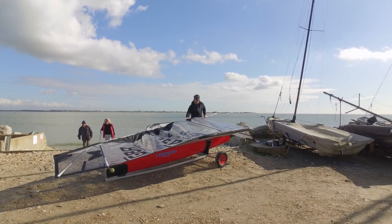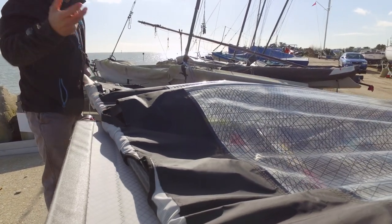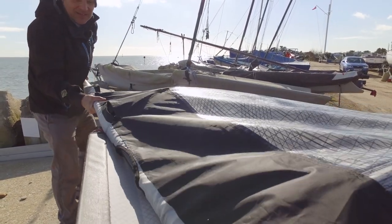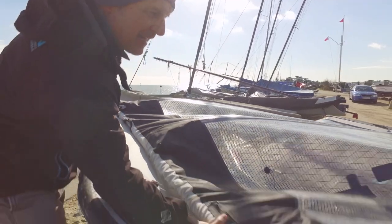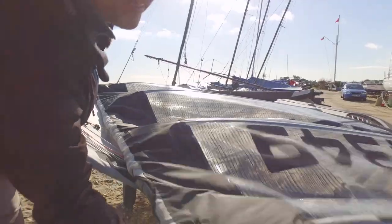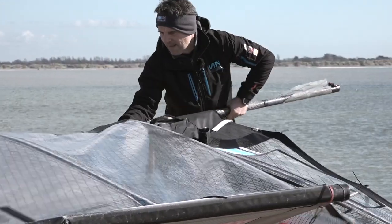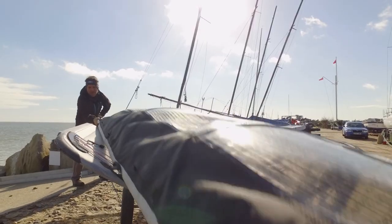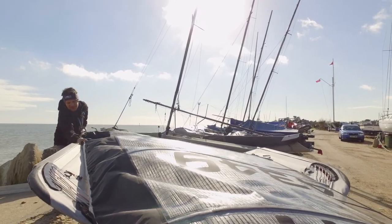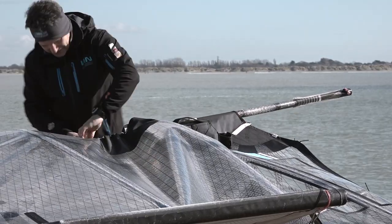I've reached the spreader fitting, so what I'm going to do now is pull this down to the spreader fitting, which will actually tension the whole sail up — and at this point it starts to look like a sail. To do this you need all the batons facing the same way around, which makes it easier. I've just located it on the spreader shoulder. Now you can see it's tensioned there and made it into a sail.